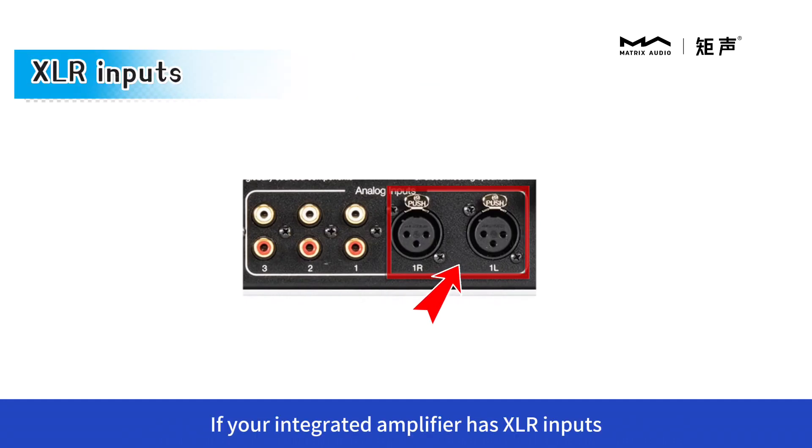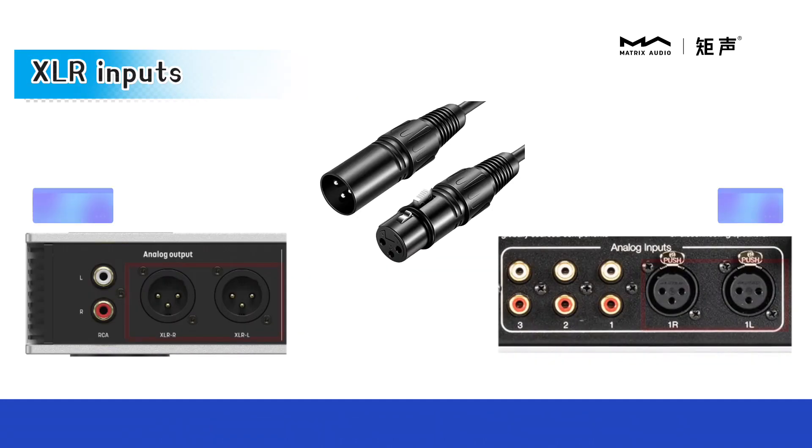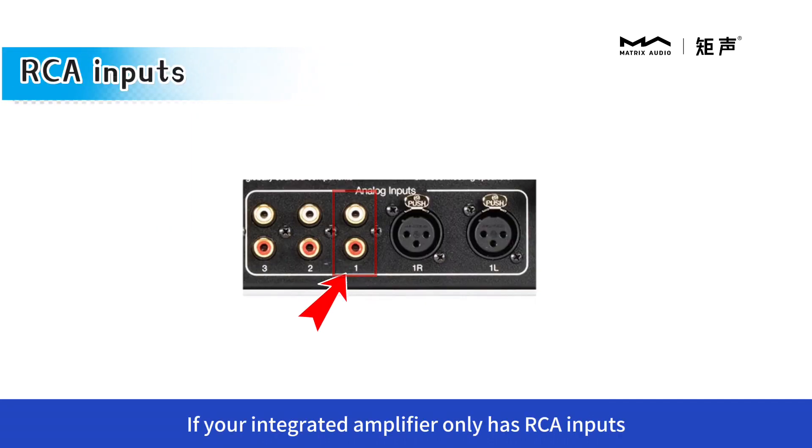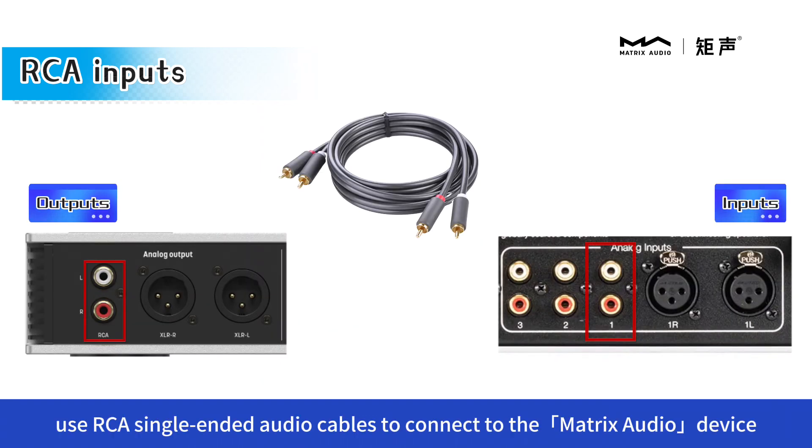If your integrated amplifier has XLR inputs, give priority to using XLR balanced connections. If your integrated amplifier only has RCA inputs, use RCA single-ended audio cables to connect to the Matrix audio device.